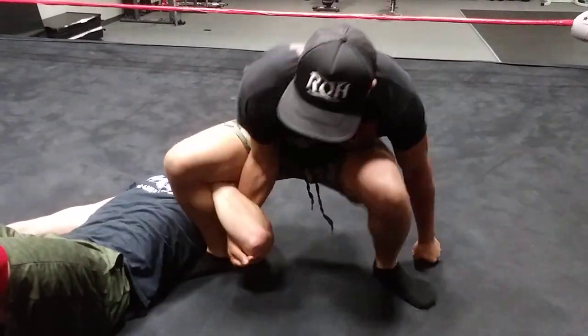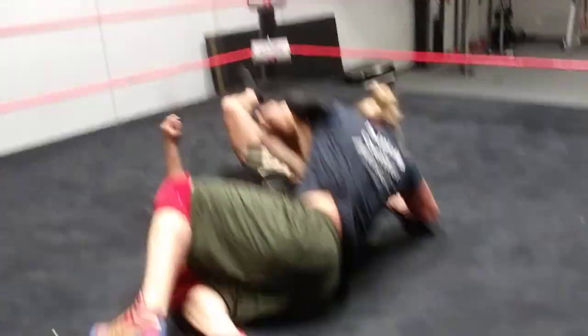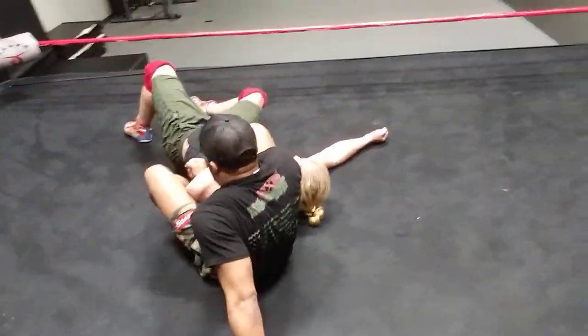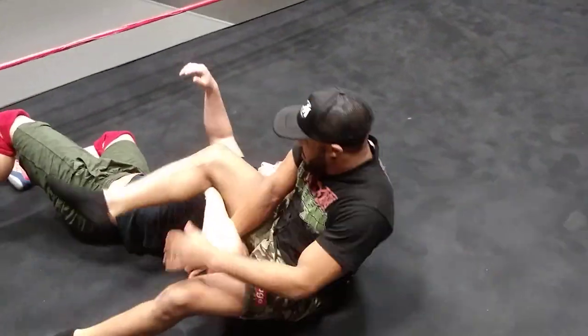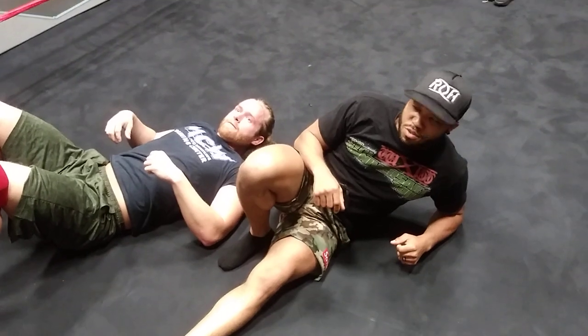So you're going to take this, unhook, come over. You're going to cross over their body like so. Back to the figure. Boom. If you want, you can keep rolling around the ring with it. It's pretty nice.